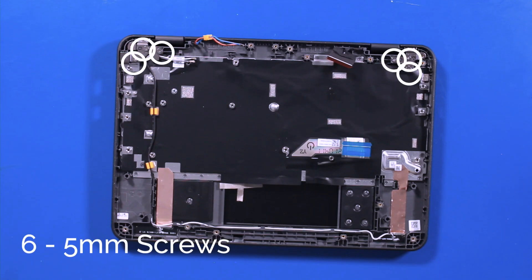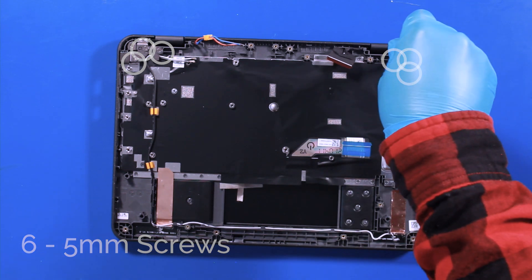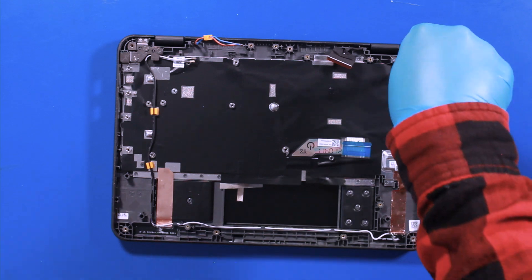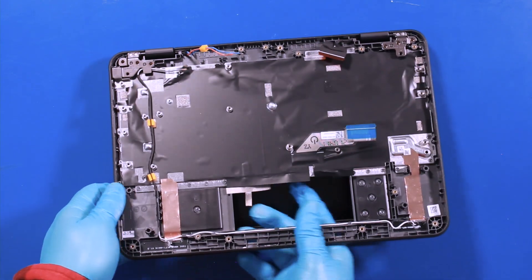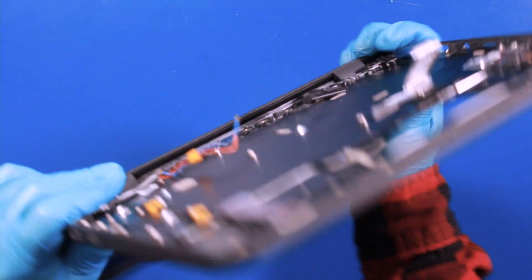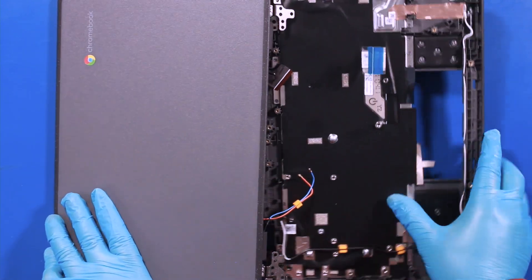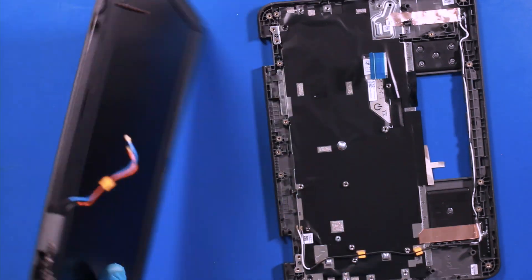Remove six 5mm screws. Gently wiggle the palm rest free from the hinges. Reverse steps to replace.